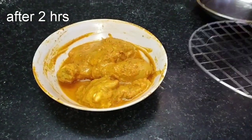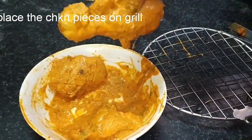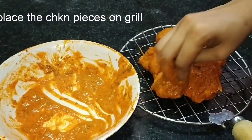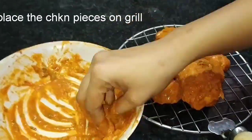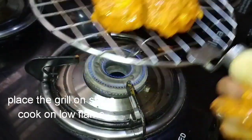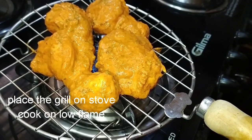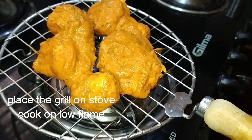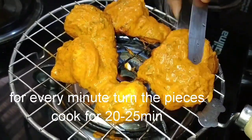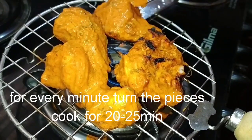Then put a roti grill. Try to get the chicken into the pan and then store the roti grill. We will fry the grill on the stove in a low flame. We will fry it in the oven for a few tips. After 25 minutes, fry these pieces and fry them.